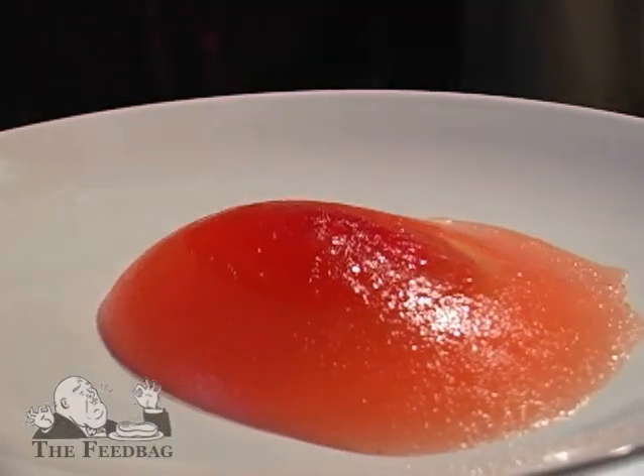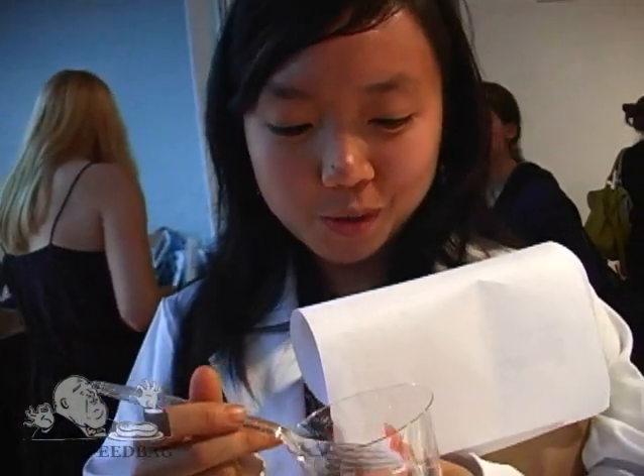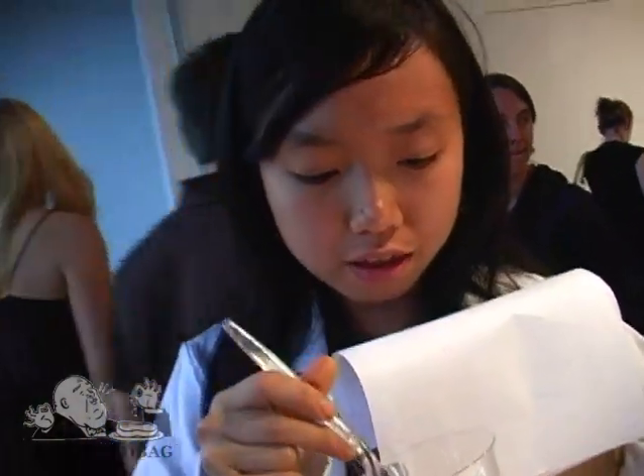I'm eating a Jell-O boob. She told me that all the ingredients are hand squeezed. The nipple is made out of watermelon — canned squeezed watermelon juice. And then the breast is made with peach.